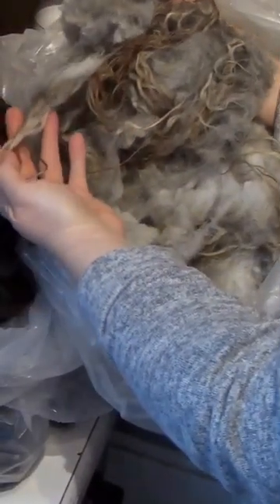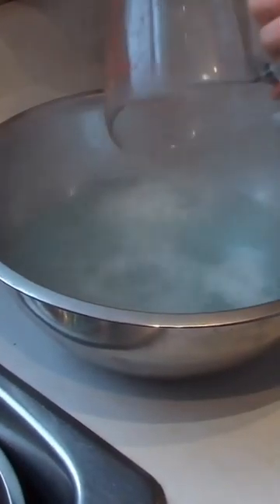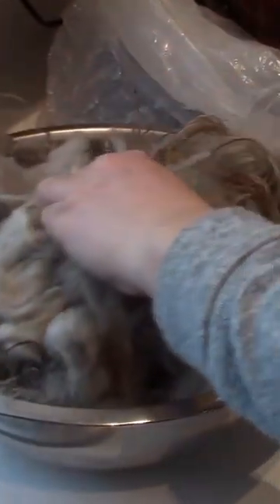We are washing this beautiful gray Icelandic sheep fleece. You're going to need your Dawn dish soap and boiling water. Two tablespoons of dish soap and we're going to put our fleece in. Do not agitate at all.